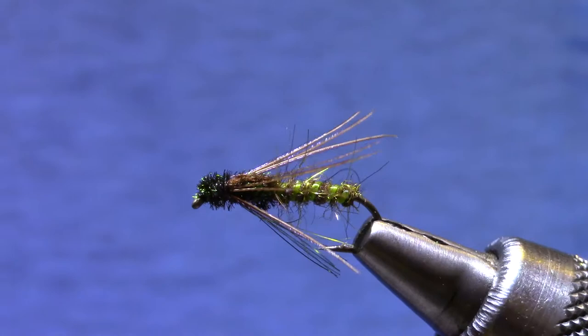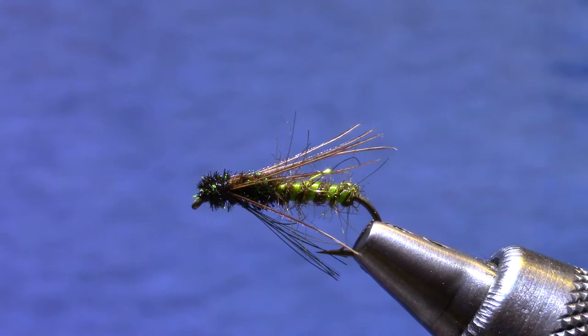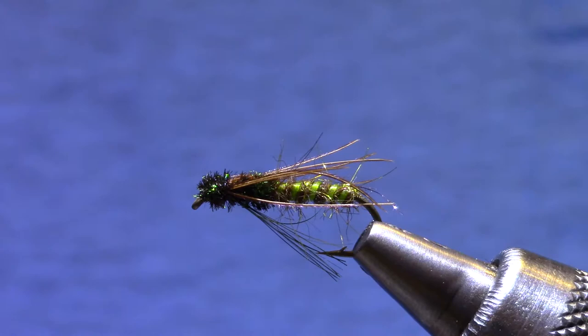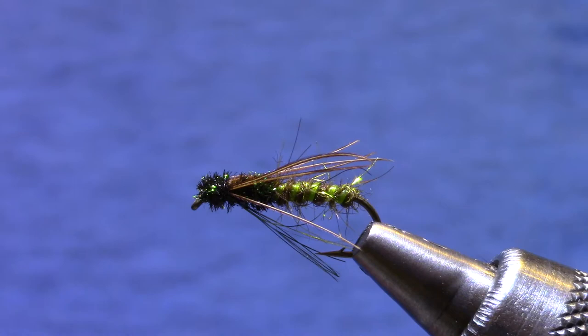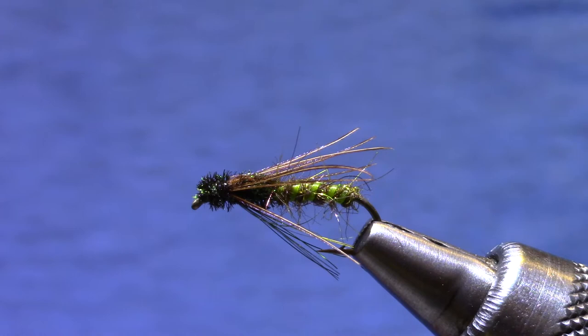It represents the caddis pupa of the Traveling Sedge — that's the caddis you'll see running across the surface like a motorboat. These things are pretty good size; they can live up to a couple years underwater so they can achieve some pretty good size. I'm tying this one on a size 12. You want to carry these in 10s, 12s, maybe a few 14s, but when you get a chance to fish a bigger fly, why not. So this one's a 12.